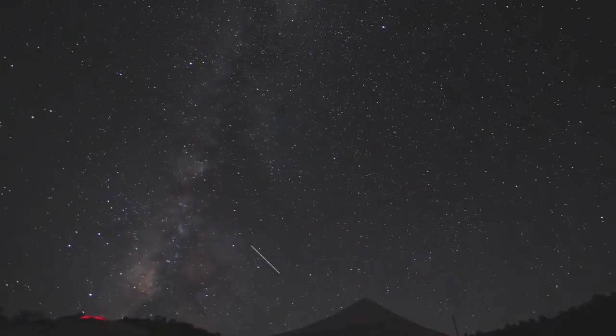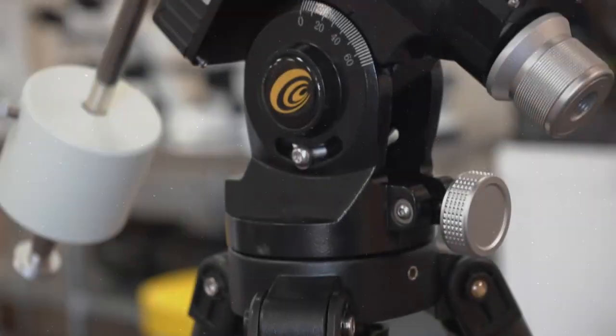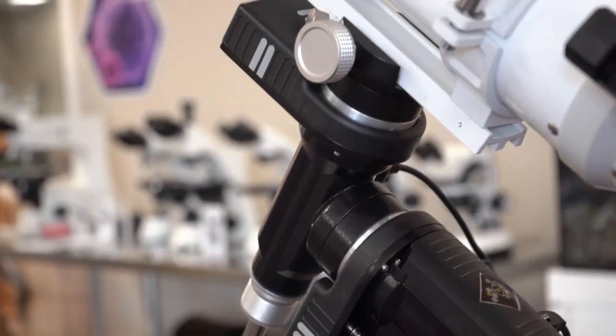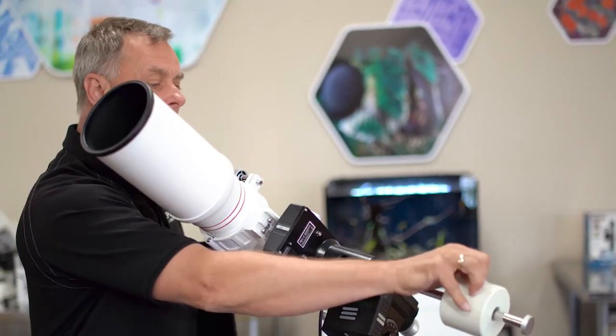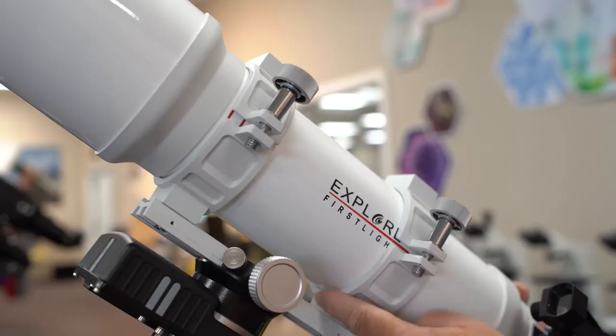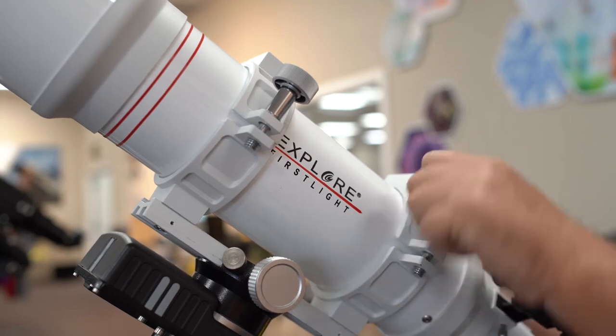We have different equatorial mounts here, and this type is called the German equatorial. There are actually different types: there's the fork mount, English type, and the Ponton mount as another example. But the German equatorial is great because it's so versatile. It's characterized by having a counterweight that balances the tube, and we can move the tube back and forth to get balance on the other axis.